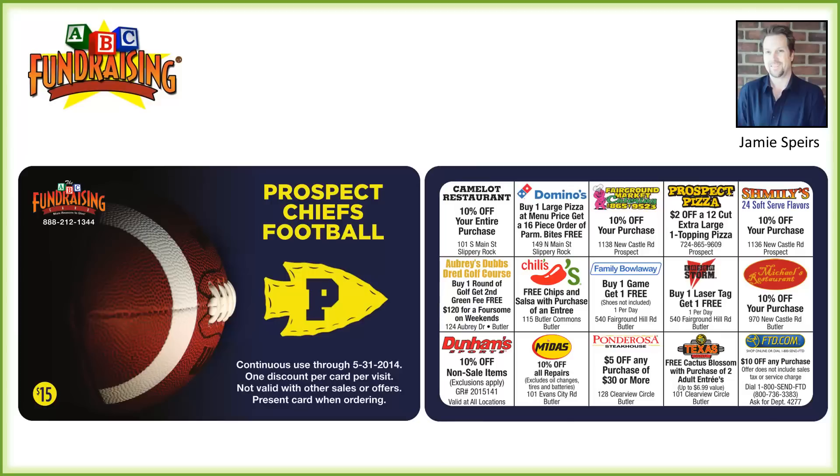On the front, where it represents the group, you would email us over a logo. So this group sent us over the arrowhead and the letter P, and we took care of the rest. We put the football on there and the colors that pertain to the team. So full color both front and back — we'll show you more cards a little later in the presentation.